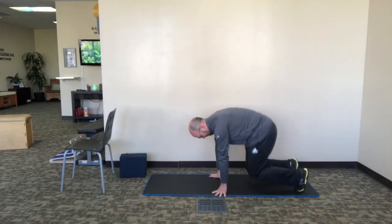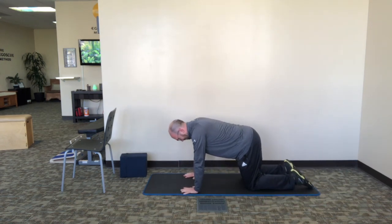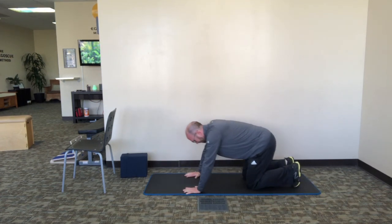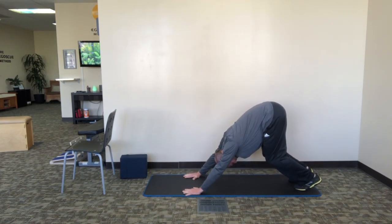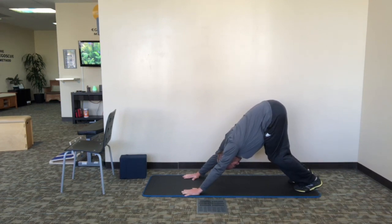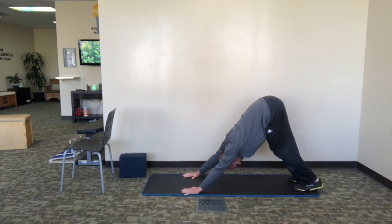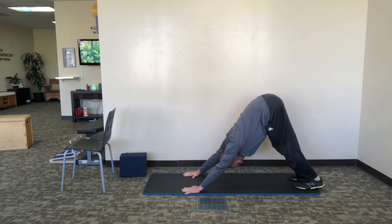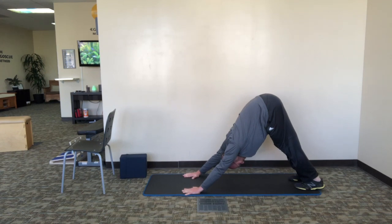First up we have the downward dog. Start down on your hands and knees, shoulders above wrists, hips above the knees. Curl your toes under and push your lower legs to raise the torso until you're off your knees and your weight is supported by your hands and feet. Keep pushing until your hips are higher than your shoulders, forming a tight stable triangle. Your knees should be straight and your thigh muscles tight throughout the exercise. Don't let the feet flare outward — keep them pointing straight ahead, in line with the hands.